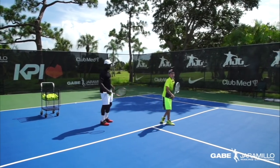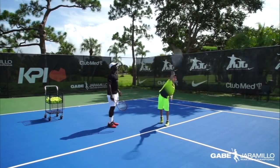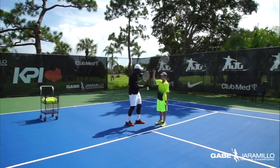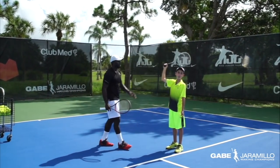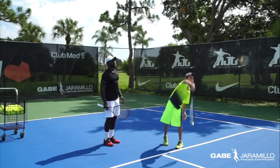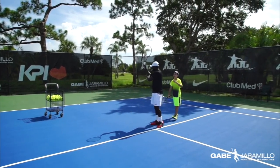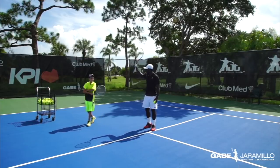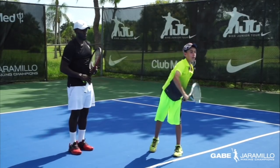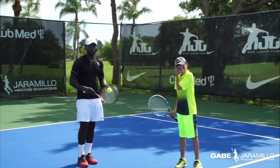Start from the trophy position to make it simple. No need to bounce the ball or anything — just start from the trophy position. The key is from the trophy position, being able to drop the racket behind you. On the trophy position, one very important thing: make sure to have kind of 90 degrees here, not open too much. Try to have the 90 degrees and be able to drop the racket. When you get that part from the service line, then we can move to the baseline.